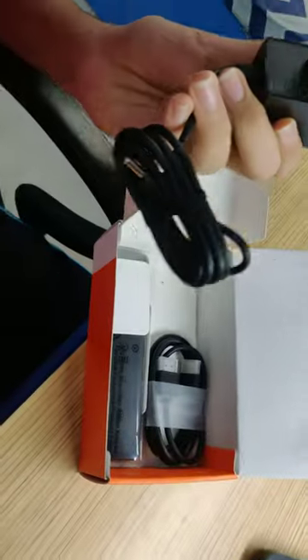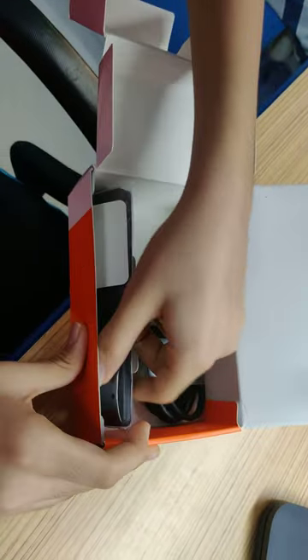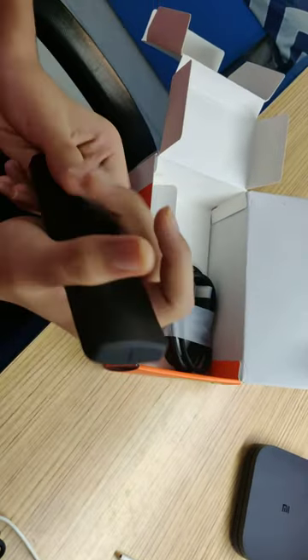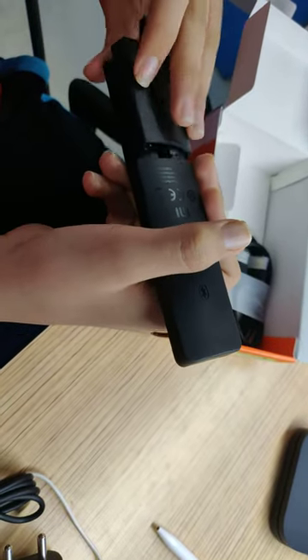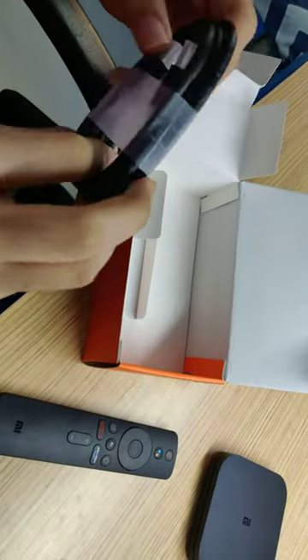Then you get the Bluetooth remote, which is very good — it's lightweight. It's without batteries; you need triple-A batteries for this to work. And an HDMI cable — it's nice, it's very good.